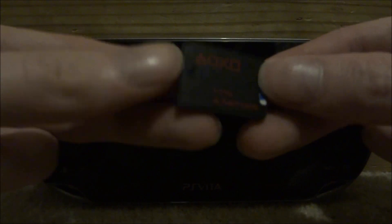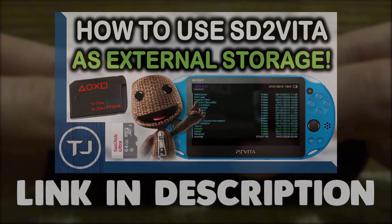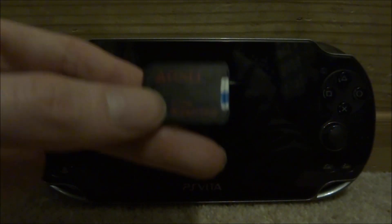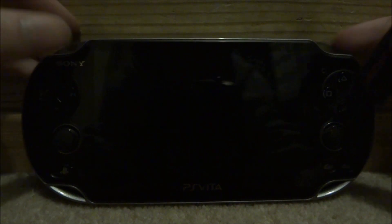This is the SD to Vita that I will be using for this video. I recommend you watch my other video on my SD to Vita because you will need to format your SD card correctly before watching this video. The first thing you want to do is make sure your PS Vita is fully powered off and then put in your SD to Vita.